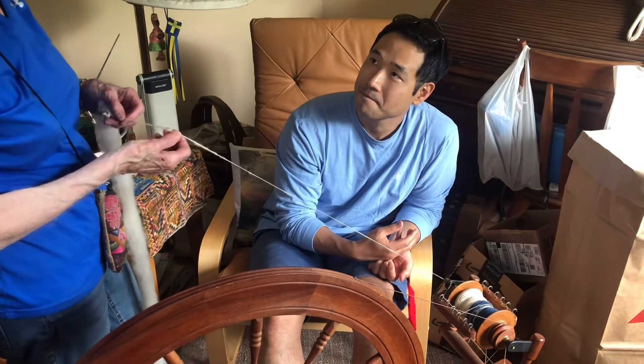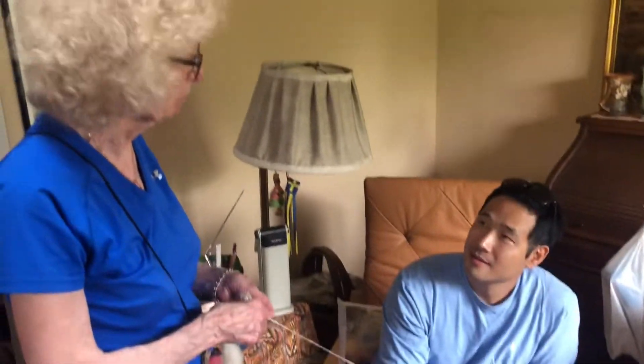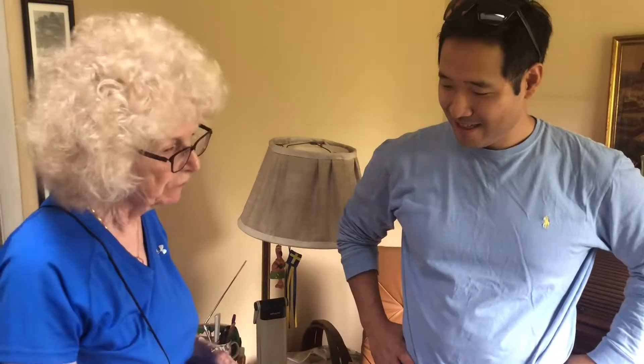And sometimes it's a surprise. I've spun things that I thought would be really soft, and then I make it and no, it isn't. But like I said, the breeds are different — they have different qualities, which is why I like to have a variety in my field.